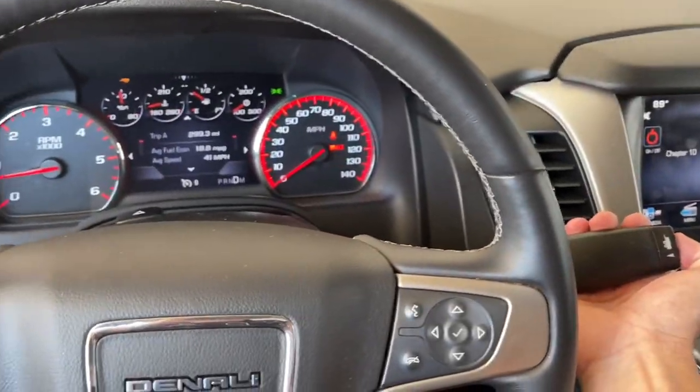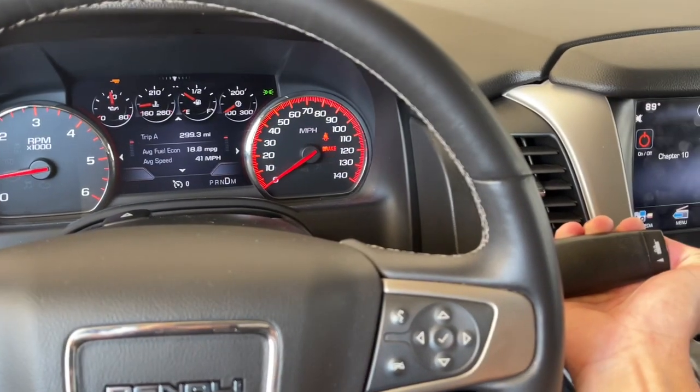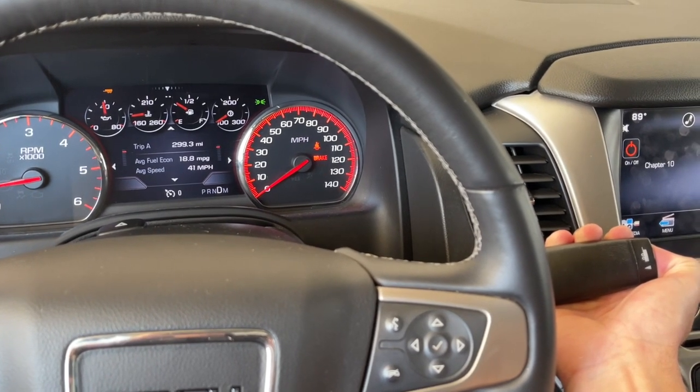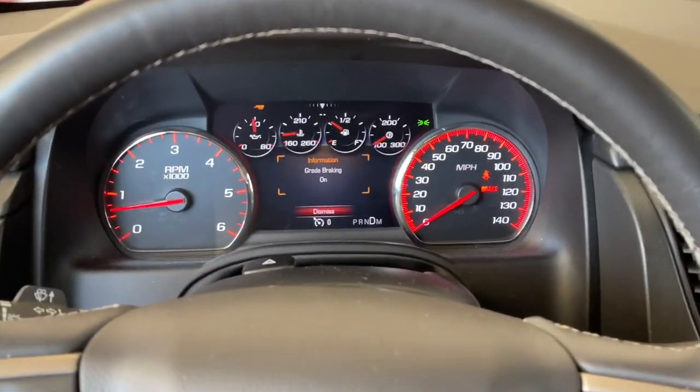And if you want it back on, all you have to do is the opposite. Just hold that tow haul button in, and after about 5 to 10 seconds or so, as soon as you let go, the message will come back on telling you that the grade braking is now back on.